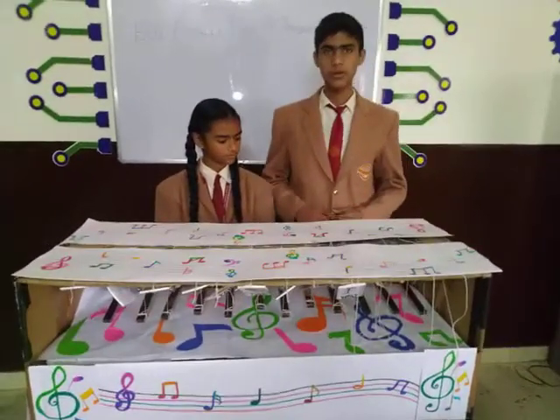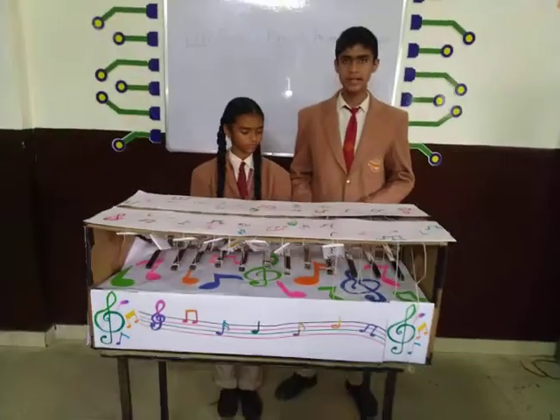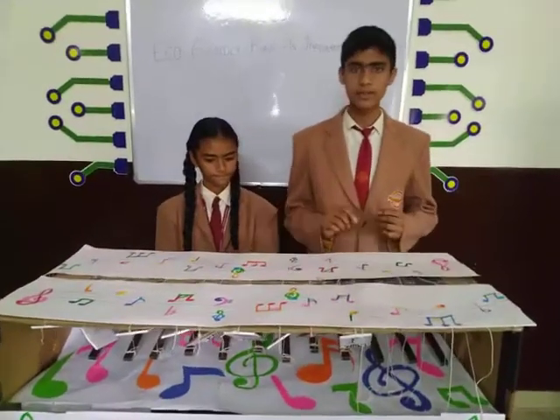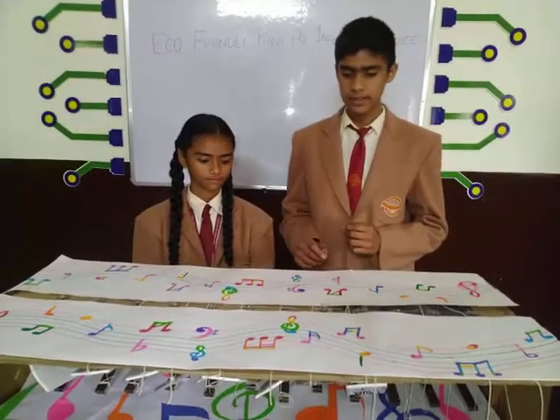When an autistic child wants to express his or her feelings, he can simply press the magnet stick which hits the test tube. The test tubes in this model are filled with different water levels so that they produce different melodious sounds.